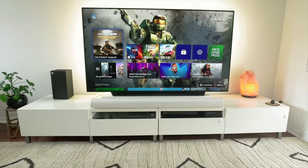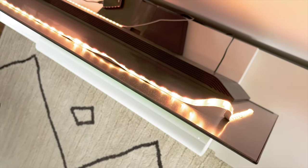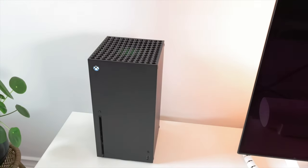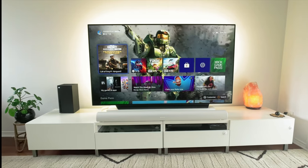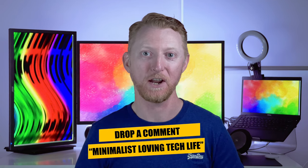What's next for this setup? We do plan on wall mounting the TV at some stage when we renovate the downstairs area, and we'll need to run some cabling behind the wall to keep it neat. I've held off getting a Nintendo Switch since my daughter was a bit too young to play it, but I think I could accommodate one quite easily in this setup. That was my minimalist gaming entertainment setup tour — overall I'm really happy with it and I think it balances my needs as well as my family's. If you drop a comment below with 'minimalist loving tech life' I'll give you a like and a comment. Check out this video you might be interested in watching next and I'll see you in the next one.